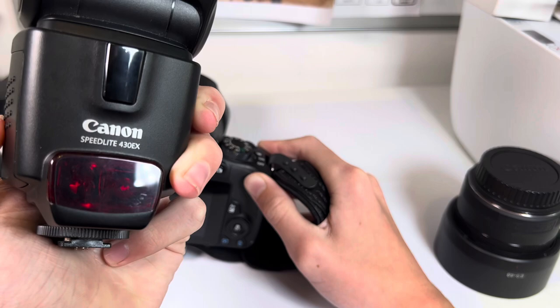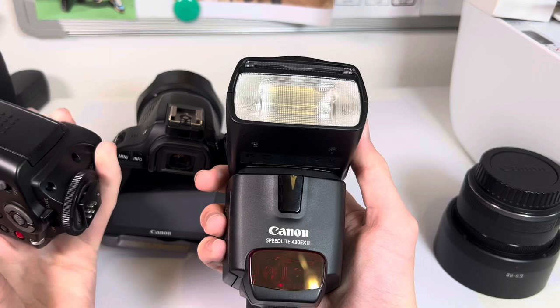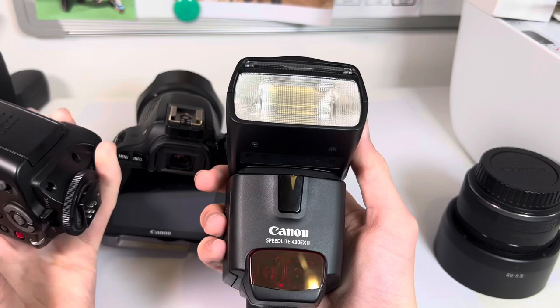When you put it in slave mode it searches for that infrared signal, and that is the front of the flash. As you can see they are both very similar flashes and they both pretty much do the same thing, but the Mark 2 is a bit quicker.